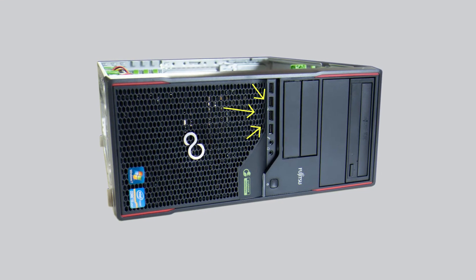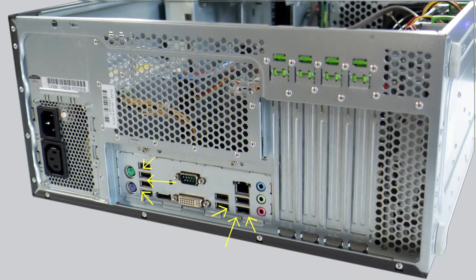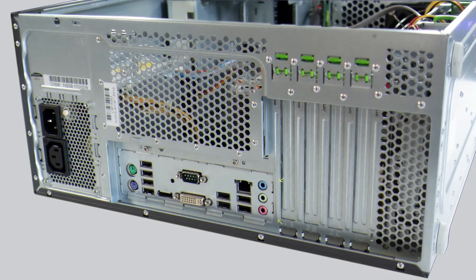In front: four USB 2.0, a headphone and a microphone jack. Behind: PS2 jacks, eight additional USB 2.0, one DisplayPort, one serial port, one DVI port, an RJ45 LAN port, as well as audio jacks.